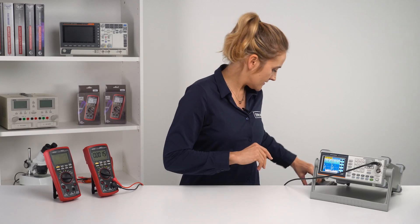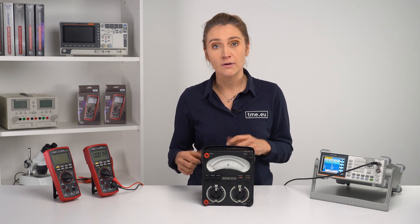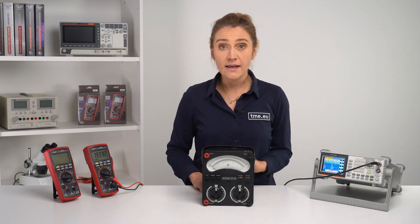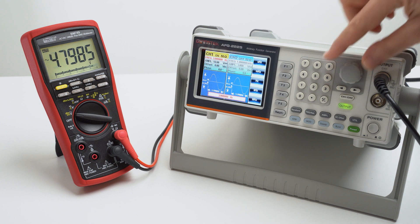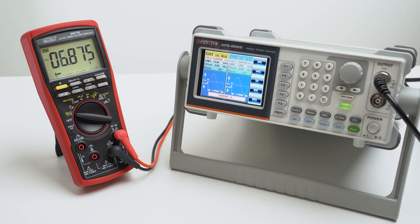No one uses an analog multimeter anymore — well, maybe not all, but most of us just go with the digital one. There are a few reasons for that which we will discuss in another episode. But there is one feature why you still want to use it: the bar graph. Therefore, Brymen implemented one. The analog bar graph provides a visual indication of measurements similar to the analog meter needle, but better. It can detect faulty contacts, identify potential meter clicks, and indicate signal spikes during adjustments.